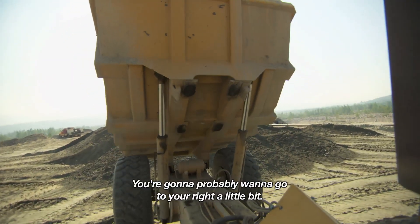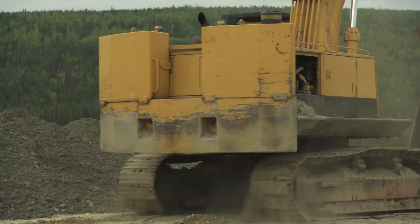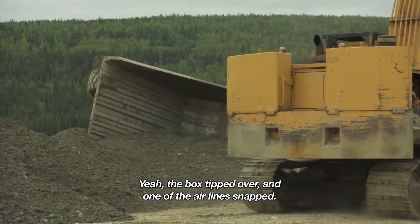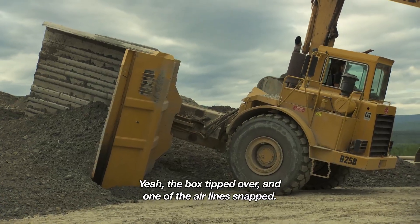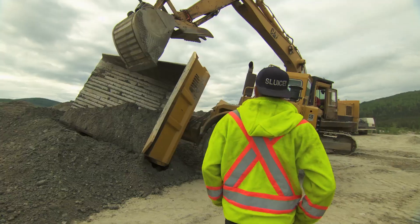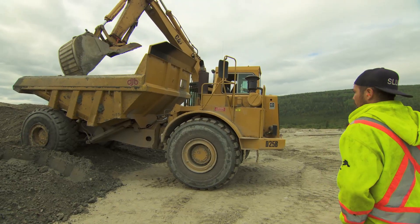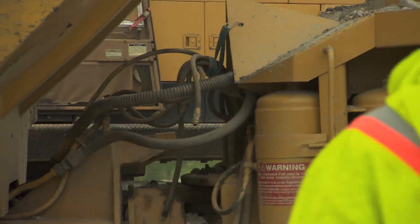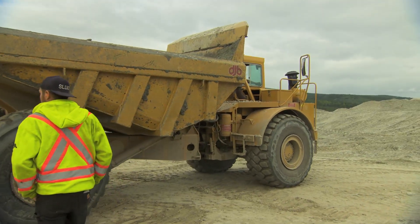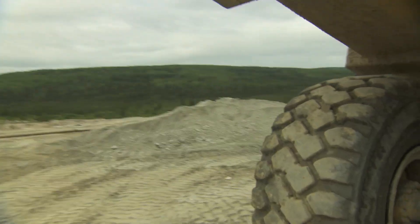You're going to probably want to go to your right a little bit. Is it the box, or what? Yeah, the box is just over one of the airlines. What the hell is this? One thing after another, it's nothing but money going out the window. When you're training, things are going to go wrong. It was backing up and my tire fell into one of the holes, and the whole truck just tipped.